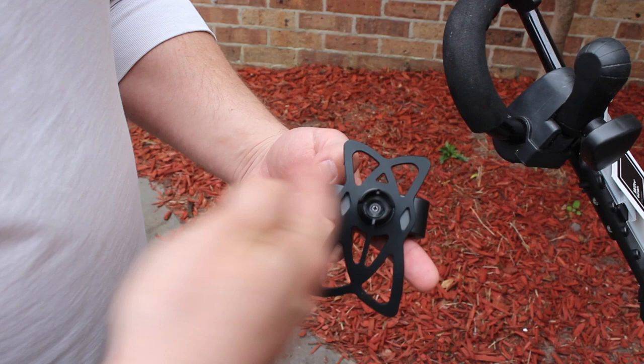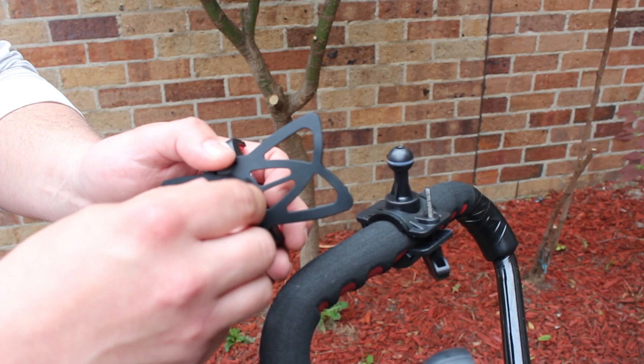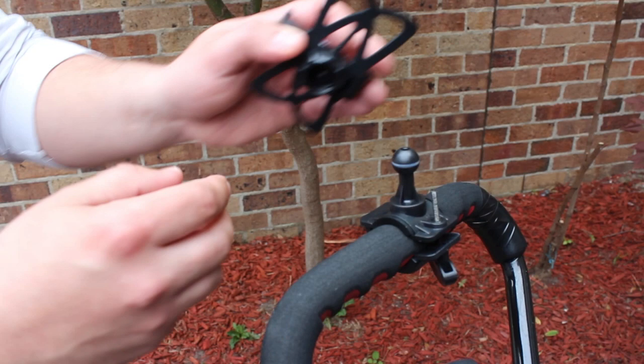Now that that's ready, we can attach the phone holder to our mount. Unscrew the back of the nut so it's only just attached. Push it onto the ball joint until you hear a click.